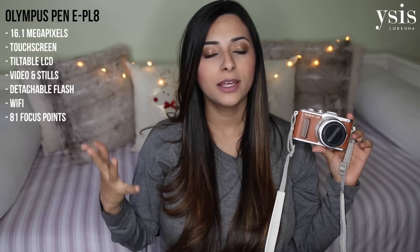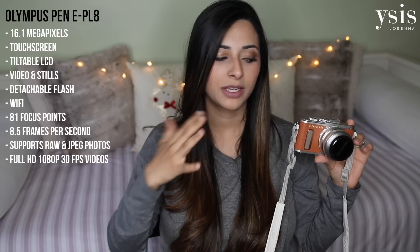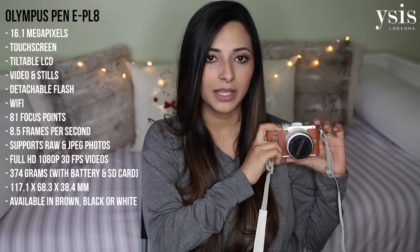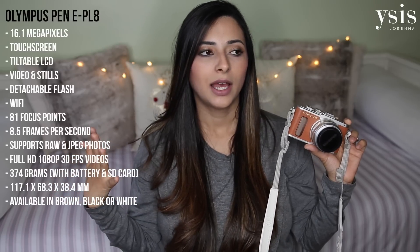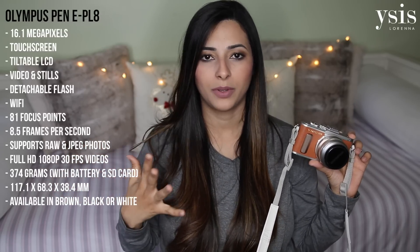From a photography point of view you're very very safe with this camera — it gives you beautiful, stunning, amazing photos. From a video point of view it gives you really good videos, however it can be annoying because of certain features, but it's not something I've found a problem at all even though I do vlogs. I'm not a daily vlogger and I wanted a camera that was portable, amazing for photos, and good enough for videos — and I found that in this little camera.